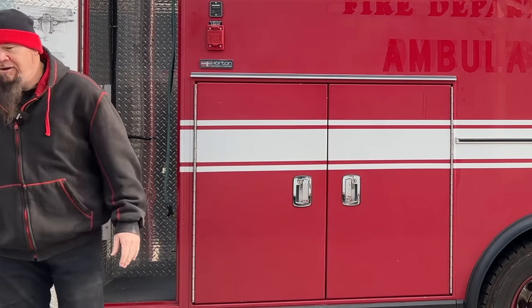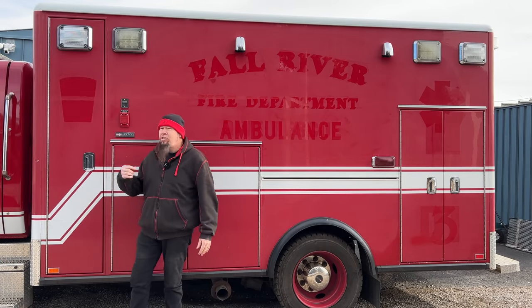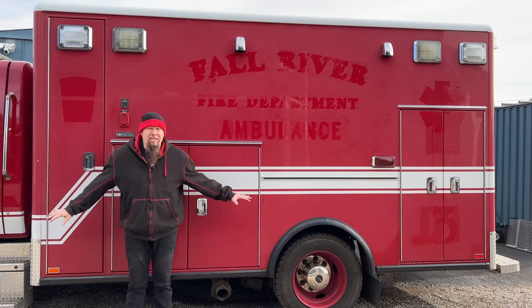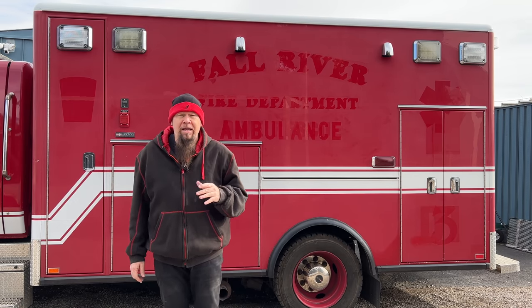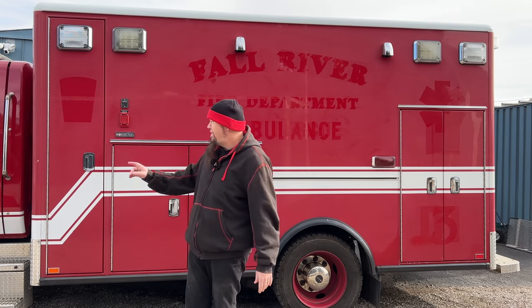One of the great things about this newer style 2010 Horton is it has a central locking system. I can individually lock every one of these locks with a key, but from inside I can hit the lock and all of these cabinets automatically lock and unlock — which is the greatest thing ever, and why I decided to go with this particular box. I previously bought a 1999 Wheeled Coach van cutaway — a Type 3, much smaller and older. It was a great ambulance for the price, but it didn't have the extra things this one does: the airbag kneeling system, the central locking, and this huge truck front end.